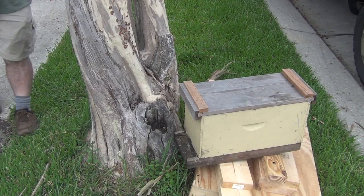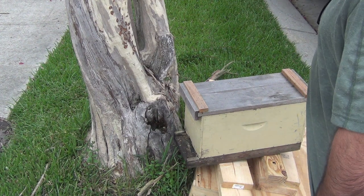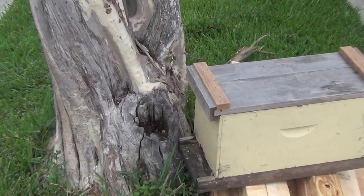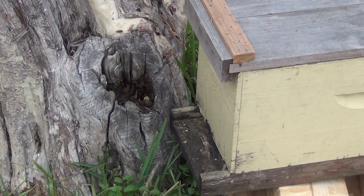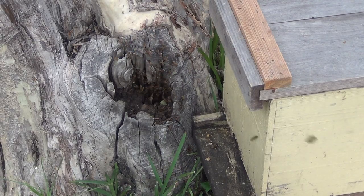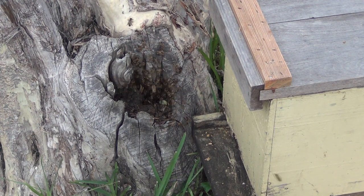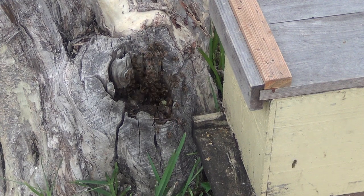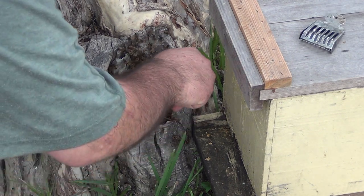The bees are reacting — they're coming out. Zoom in, you can see what this looks like. Oh yeah, we're definitely achieving the desired response. They're coming out. We're going to look for the queen — see if she comes out. I'll dig that hole out a little bit too.